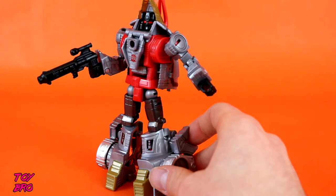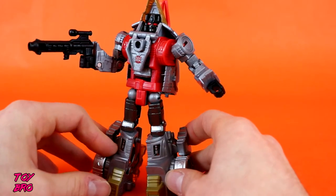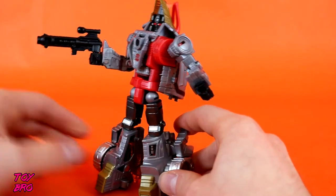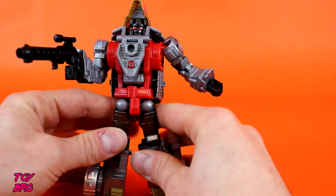As far as accessories go, he has one accessory that he can actually really utilize that's not one of the Prime Armor pieces — we'll talk about those in a minute. He's got a blaster rifle. It's just cast in black plastic, nothing too crazy, kind of a standard Transformer-looking gun. But at least he's got something.